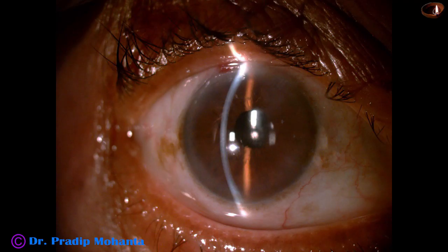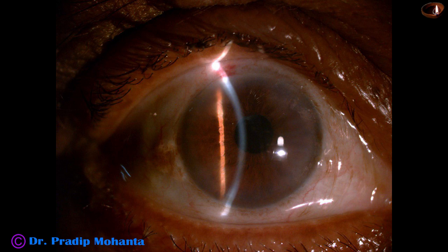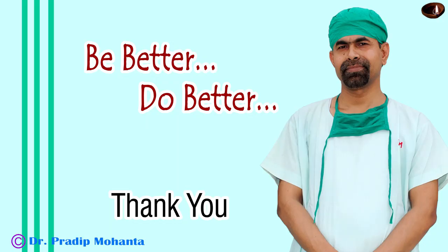Here are some post-op pictures. The cornea is clear, anterior chamber is deep and quiet, intraocular pressure is normal, and unaided vision is 6/12. The patient is very happy because they could not see with this eye for almost two years. Thank you very much for your attention. I hope this video will help you in developing your surgical skills. Be a great surgeon and serve your patients with love, respect, empathy, and great surgical skills. Learn to use a pupil expansion device when the pupil becomes small intraoperatively.